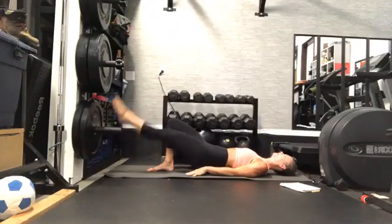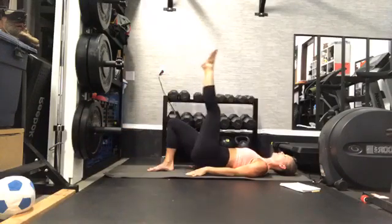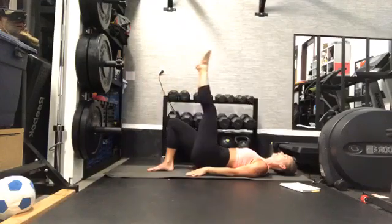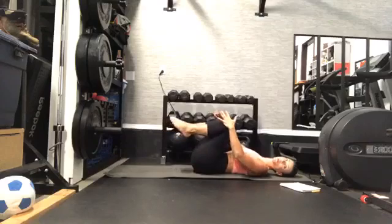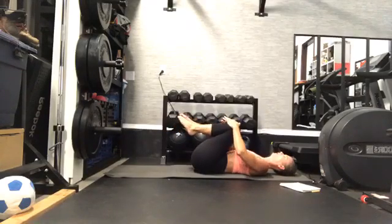Keep going — almost there, team. Right there — hug your knees, little break, rock side to side. We're going to get ready for that other side.